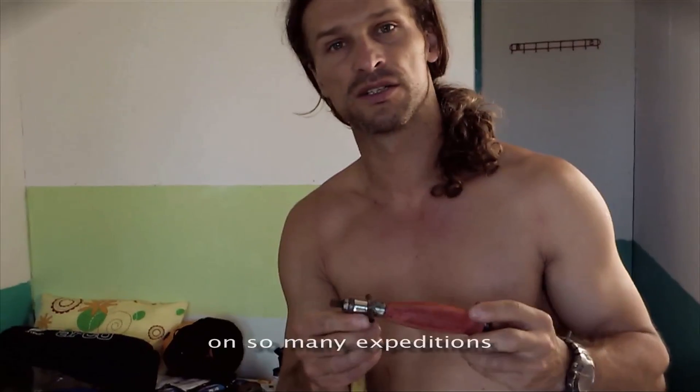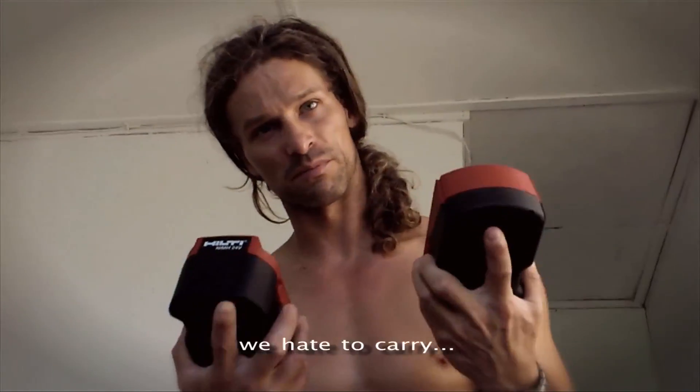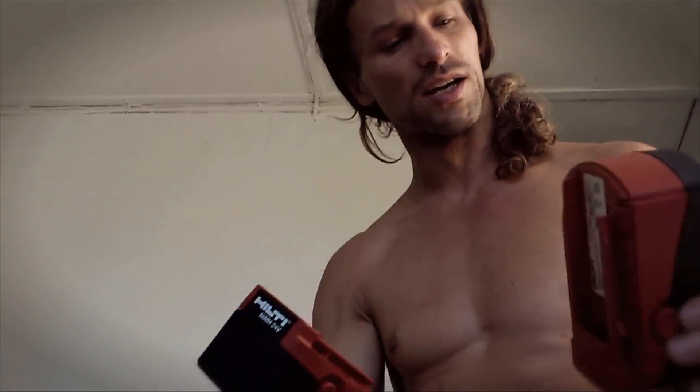Dlatego, że nie mamy tutaj dużego teamu żadnego, który by nas obsługiwał, nie mamy żadnego supply'u. To jest najbardziej znienawidzony przeze mnie ekwipment — tę baterię i ten cały sprzęt metalowy, który wszystko trzeba wnosić na górę.